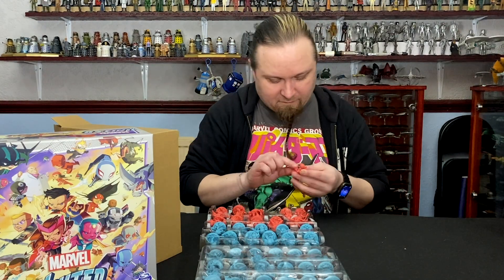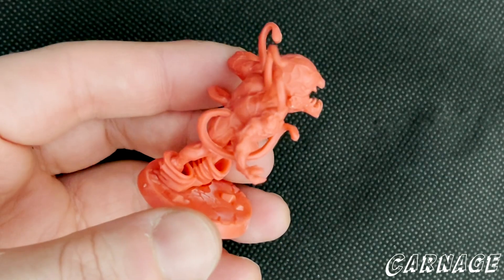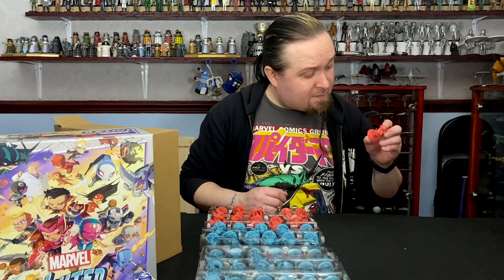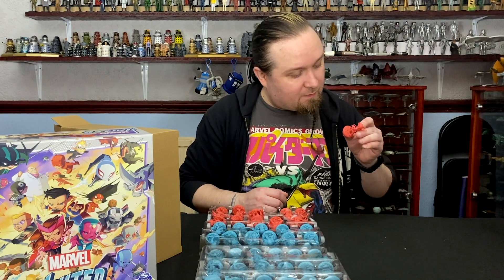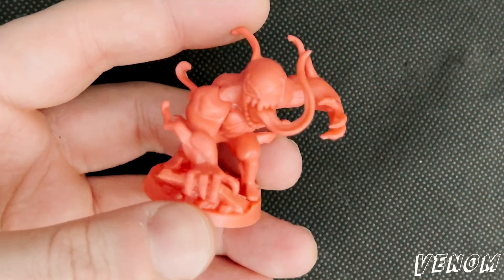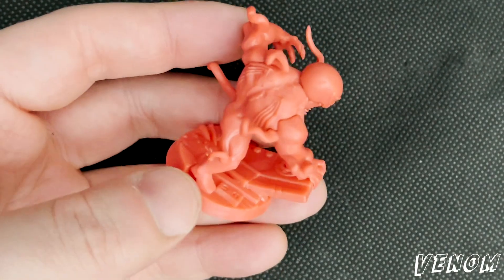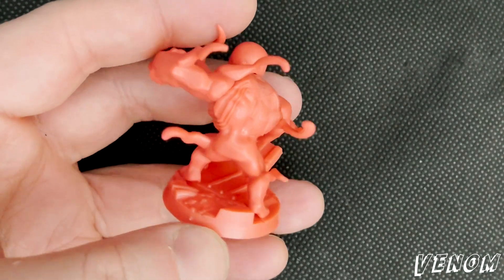Then we have Carnage. I don't know if the camera will pick it up, but there's quite a mesh texture over him. And then Venom is next. See the detailing with the spider symbol on the back — it's on the front as well, might be a bit harder to pick up on.